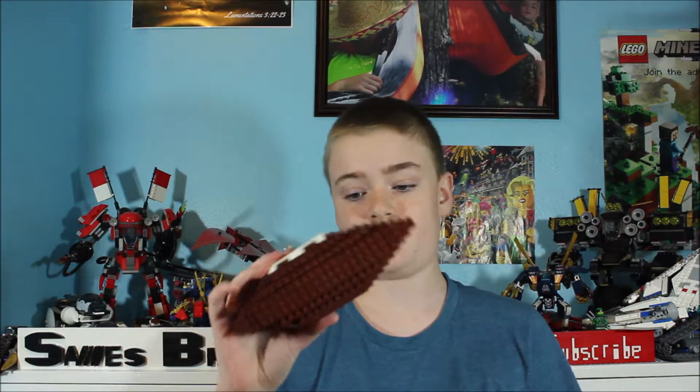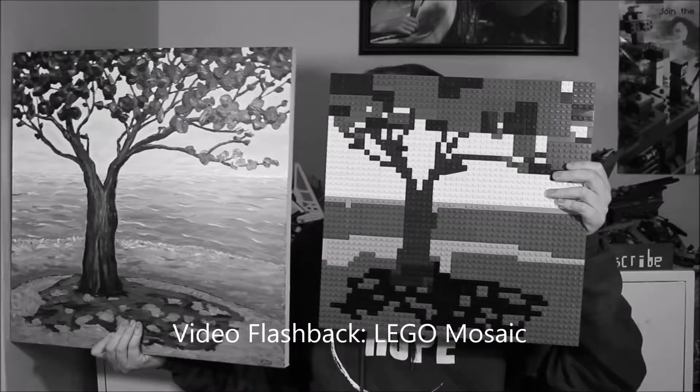Now we're going to look at the Lego mosaics I made of the two teams playing in the Super Bowl. You may remember that a while ago I did a Lego mosaic video where I took a painting and made a Lego version of it, and it looked pretty good — I was very pleased with that. I used that same technique to create two mosaics of the two teams: the Patriots and the Rams.